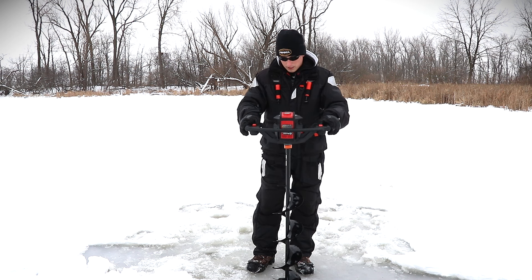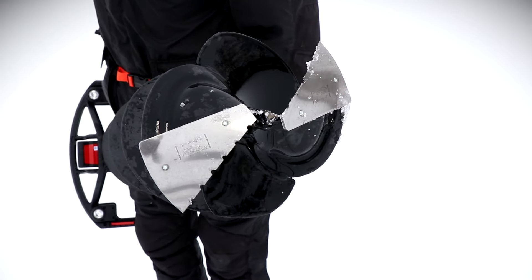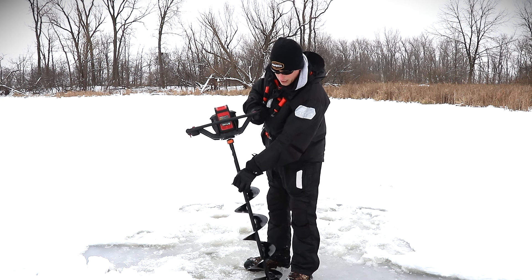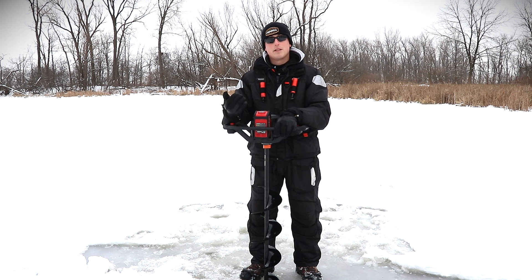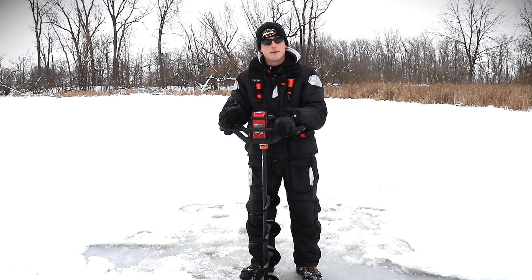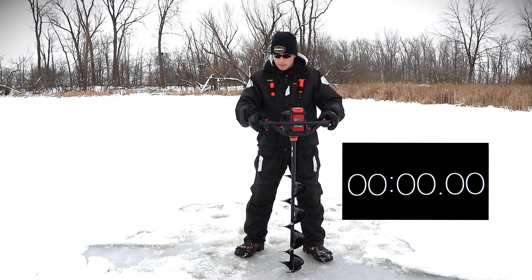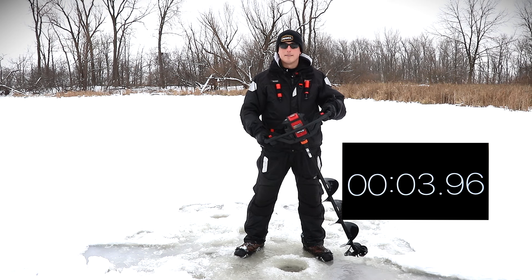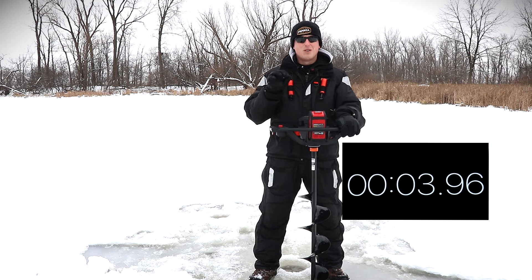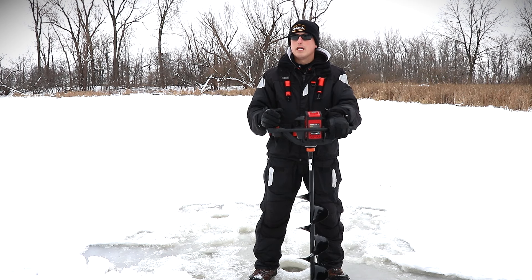Looking at the blades on the StrikeMaster, I think it's kind of a mix between the Jiffy and the Ion. The Ion has flat blades, the Jiffy has that single ripping blade, and this one has two — so something tells me this will be faster than the Jiffy. We'll rip a hole here — as soon as the bit starts spinning the timer starts. Not bad, very smooth. That last quarter inch as it busted through had a little bit of hesitation — not as smooth as the Jiffy or the Ion — but it was very quick and I totally dig it.